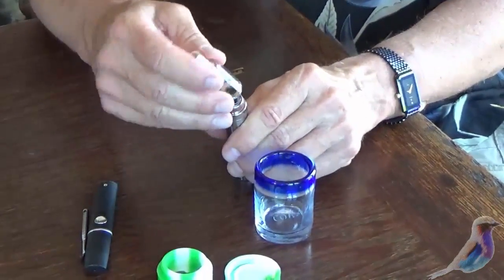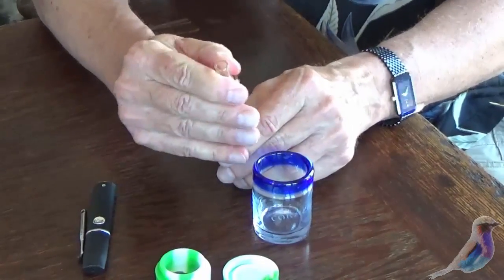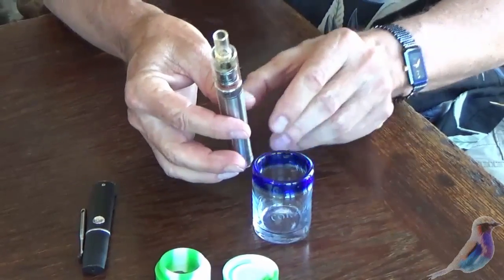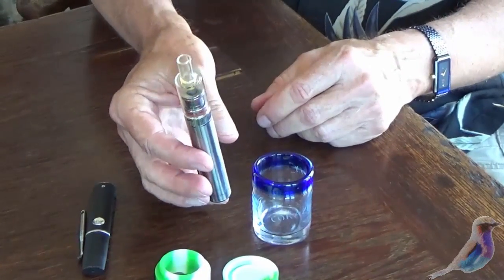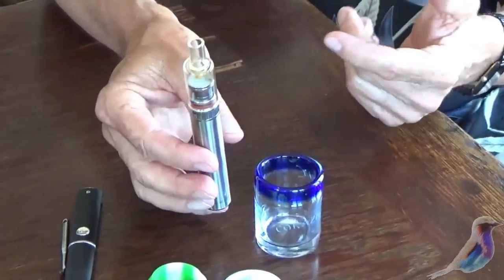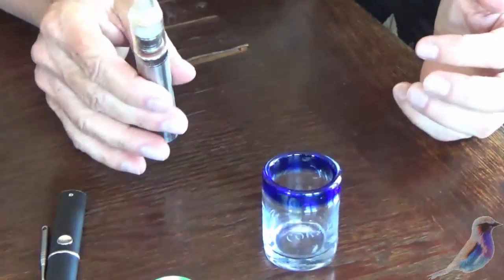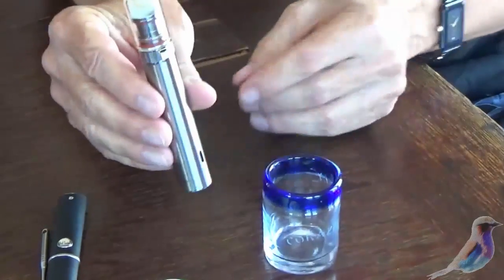Then you can put it in. This is a new pipe that I've gotten — it's called the Kind Pen. And I happen to like this. You can put your finger on it and just rest it lightly and you see the smoke coming out. Wonderful. Very easy.